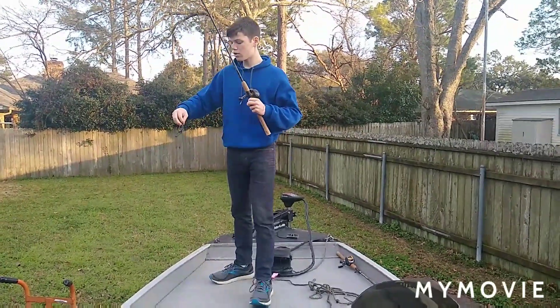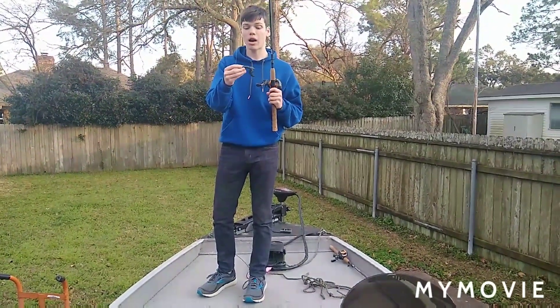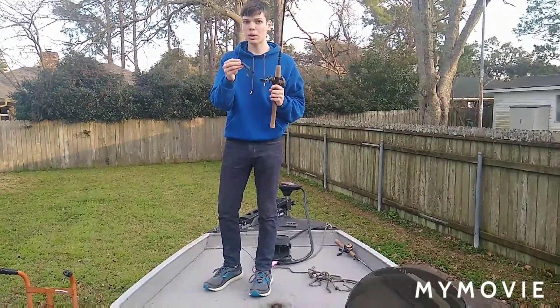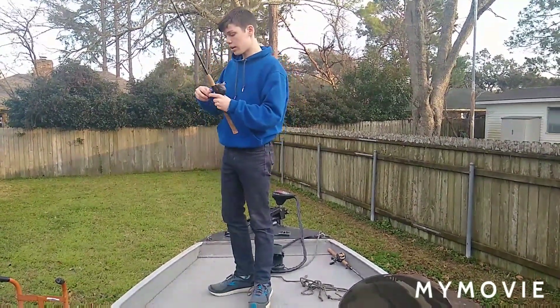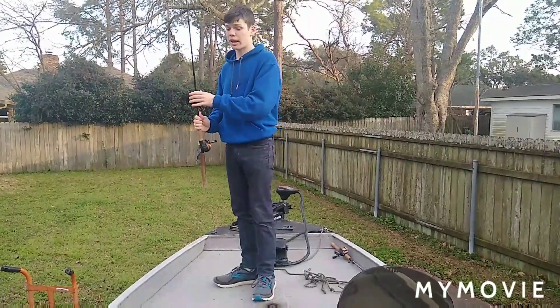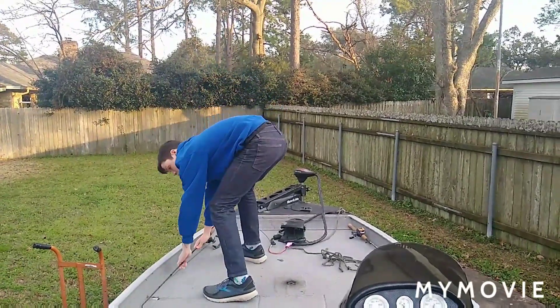Right now I have a rage crawl. Rage crawls work really well against reeds. But if you're not getting anything on rage crawls or sweet beavers — I made a video on sweet beavers — then you would go to a finesse worm type thing. So I have a drop shot tied on, and I will show you all that as well.